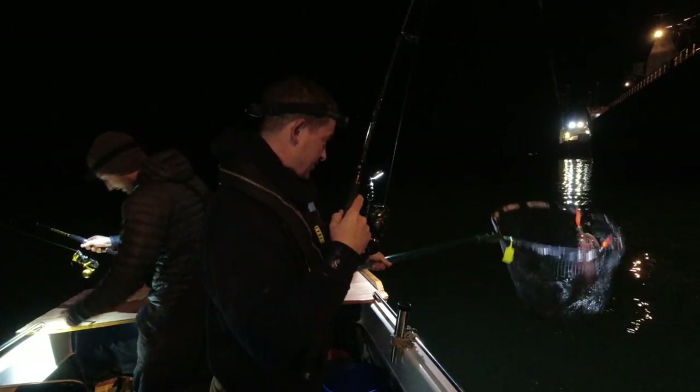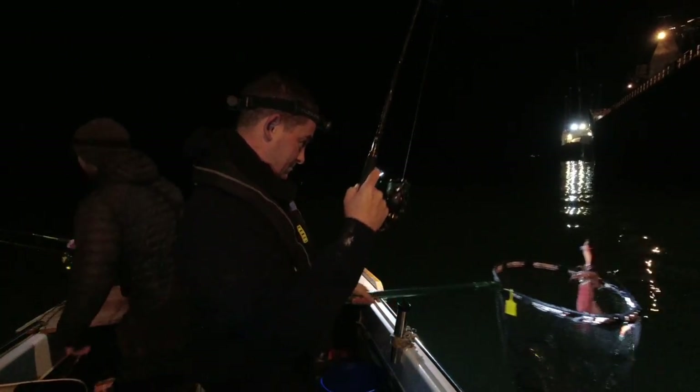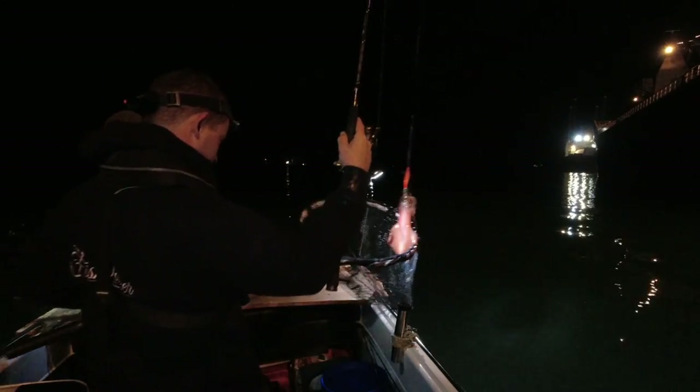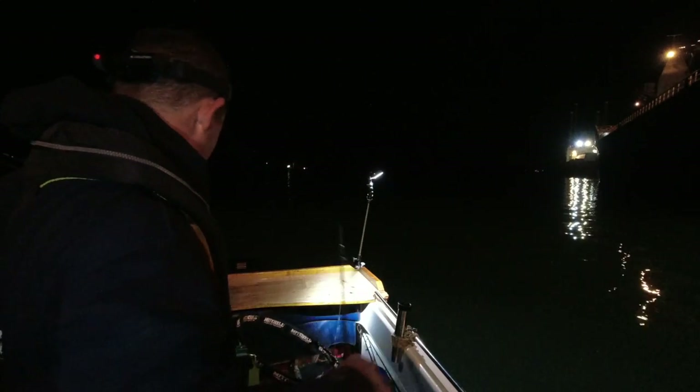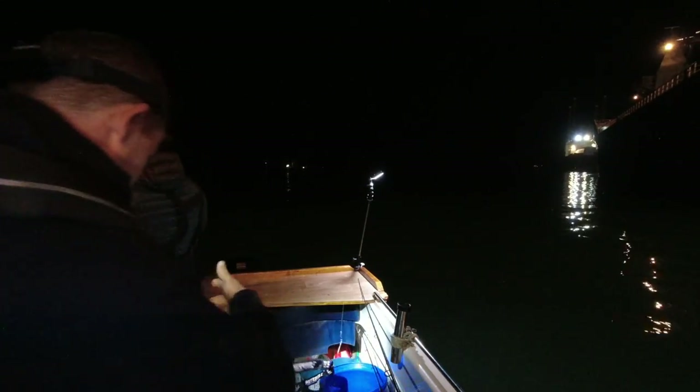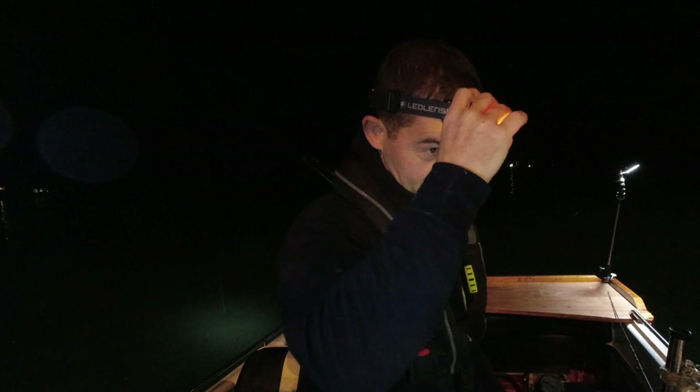Yeah, I'm in - you're in as well, are you? Here we've got two nets, and Chris is in on the other side of the boat.